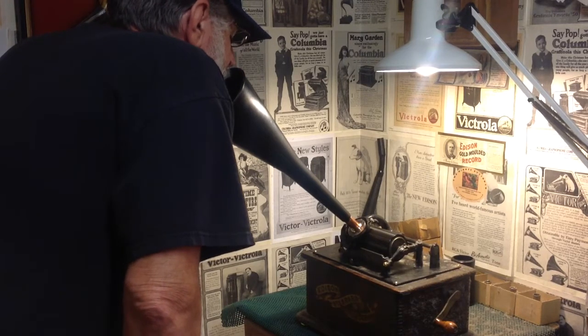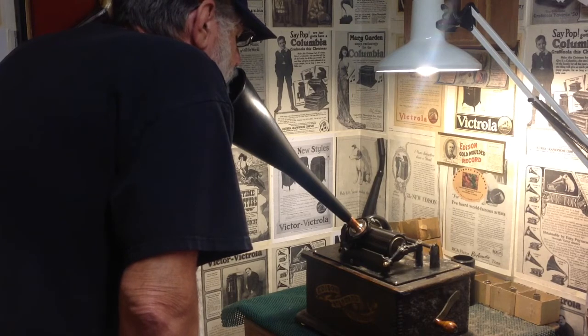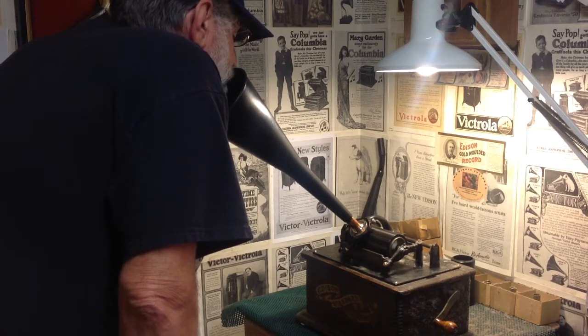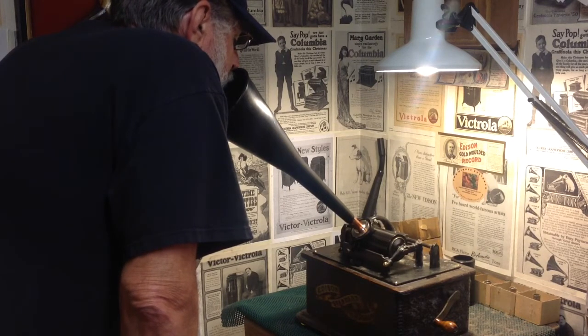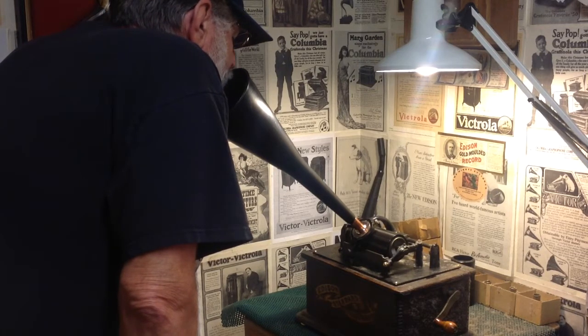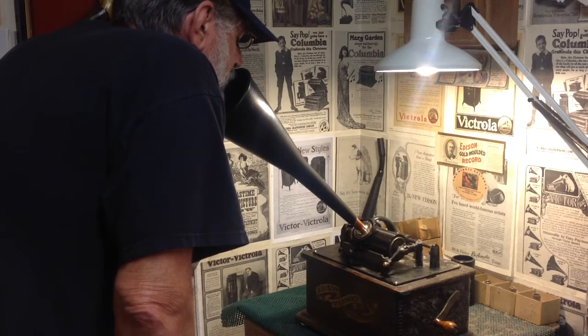A simple modification of adding the copper coupler to the end of the funnel with a few drops of 5-minute epoxy. Once you've modified the transmission funnel, you can simply stick it on any Edison Cylinder Phonograph. It makes an excellent recording horn and also a very effective and efficient playback horn. Just a quick recording on the Edison Standard B Cylinder Phonograph, recording with the Camaphonic New Spirit Recorder on a black wax cylinder and the modified Walmart transmission funnel.